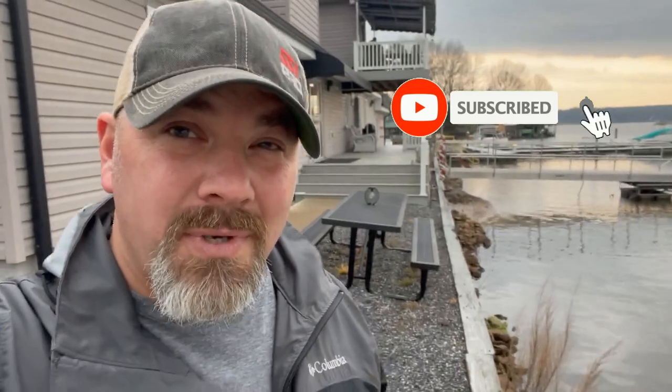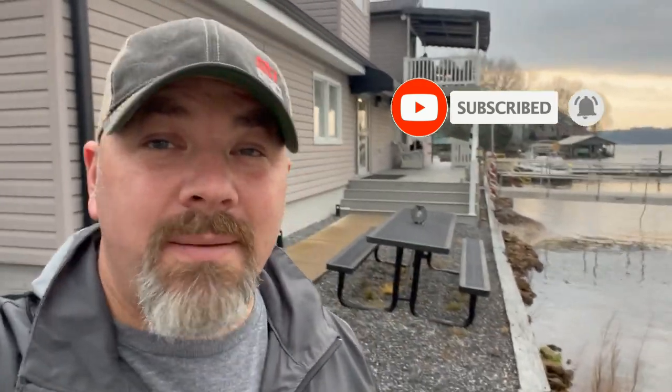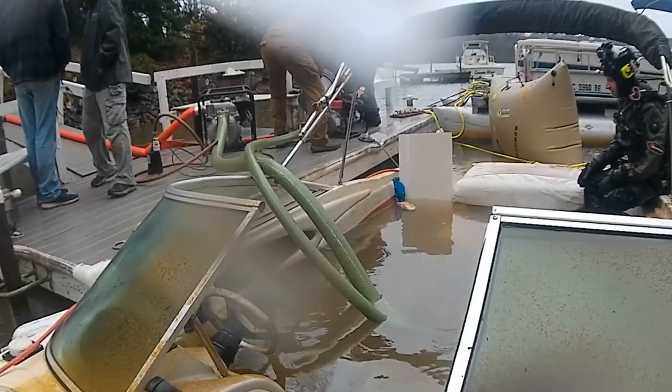What's up guys, it's Brian again from Lake Hickory Scuba Marina. If you are new to our channel, do me a huge favor — hit this little subscribe button right here and ding that little bell as well. That's the way you guys are going to be notified every time we upload new content. It is a rainy, dreary day today — it's been raining all day. We went out earlier and we did a salvage job.